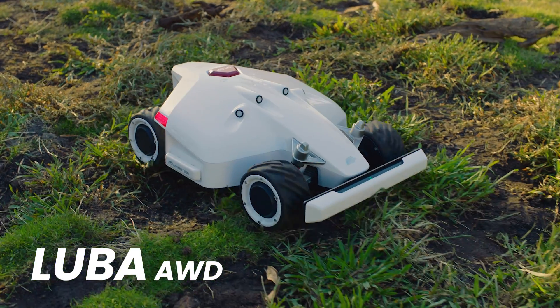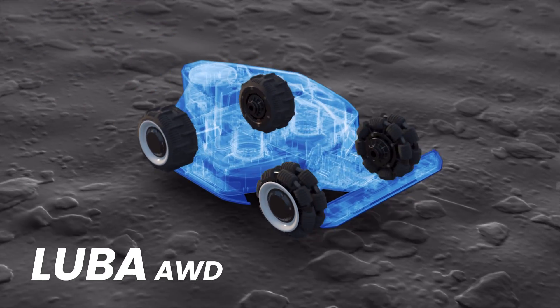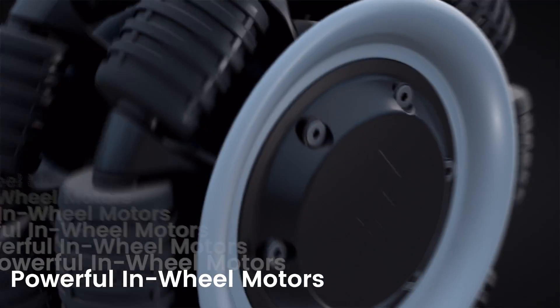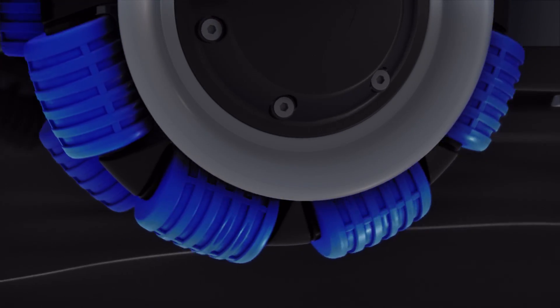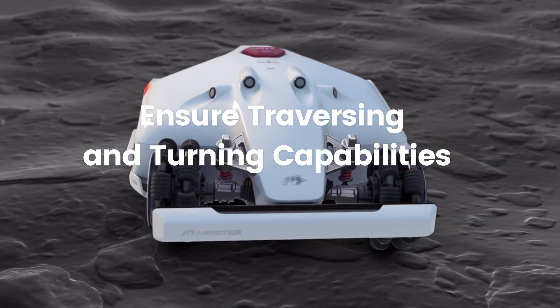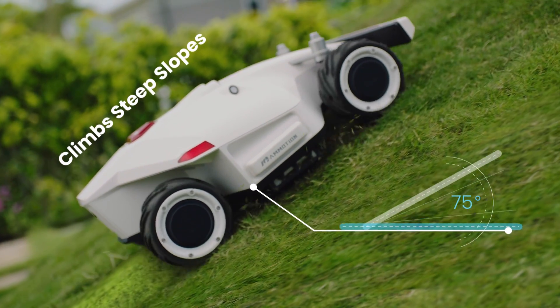The Luba AWD Series can handle rugged terrain without getting stuck. Suspension arms improve ground gripping. In-wheel motors allow for powerful torque. Large diameter, omnidirectional wheels improve traversing and turning capabilities. Luba AWD Series can climb steep slopes up to 75%.